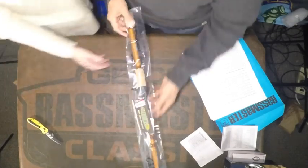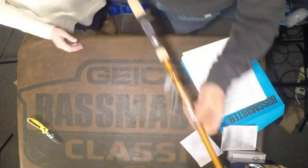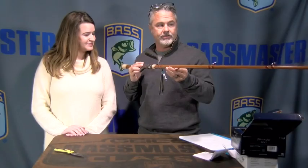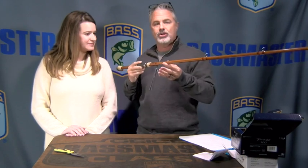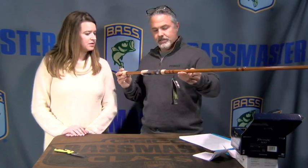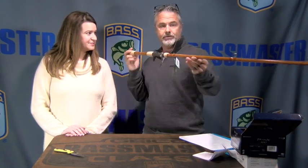This is the Legend Glass cranking rod from St. Croix. It is one of the longer versions, designed to help with casting distance for big baits. It's also heavy duty — a little longer and a little stouter than your average cranking rod — because those big baits are pretty heavy, so you want something that isn't too flimsy at the tip to be able to launch them.